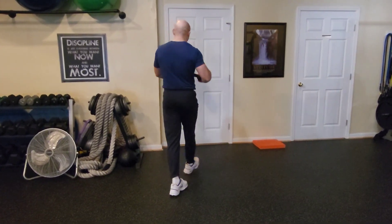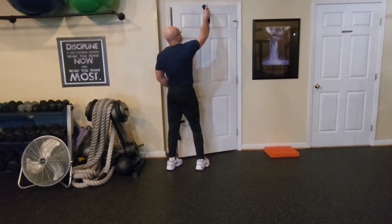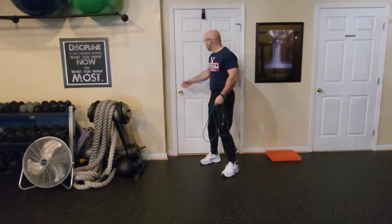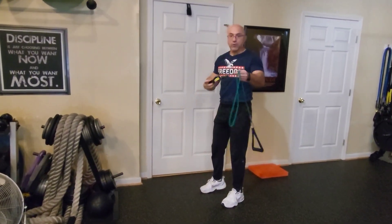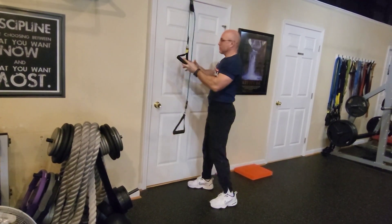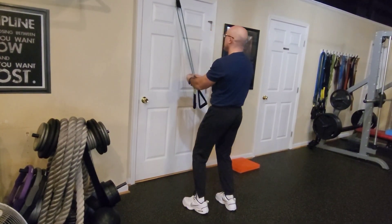Here's the setup. We're going to put the door latch on top of the door, like this. Make sure the door cannot be opened and it's secure. The door latch is secure. We're going to run the rubber band through the door latch, like this. Make sure that they are equally long.